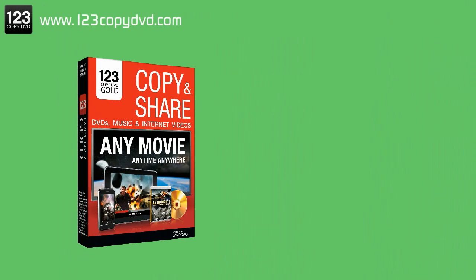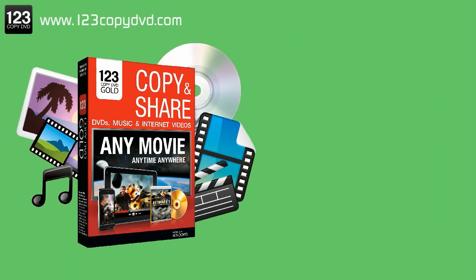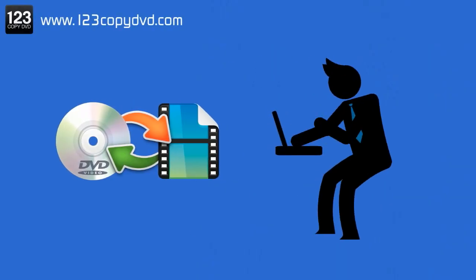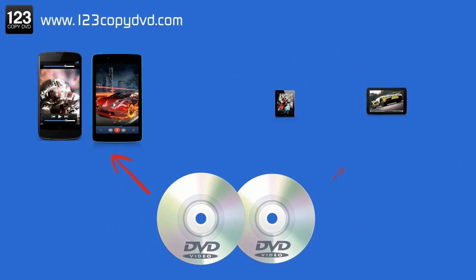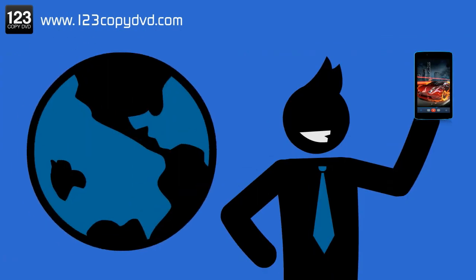123 Copy DVD Gold is a multi-functional DVD suite catering to you. Easily and quickly convert and transfer your DVDs straight onto your smartphone or tablet and have access to them right in your pocket.